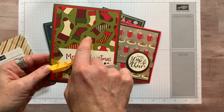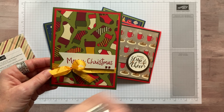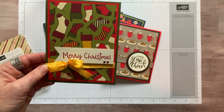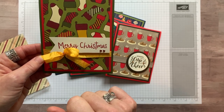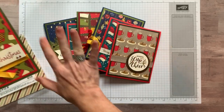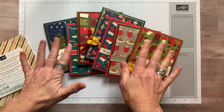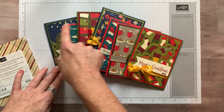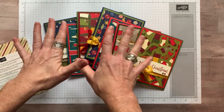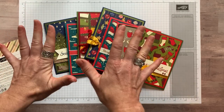For example, on this card I had this piece of Designer Series Paper, and I liked the Poppy Parade and the Mossy Meadow — I thought those worked really well. I also used Crushed Curry Seam Binding Ribbon. I'm going to show you what I used for each of these cards and make one for you. I have seven different cards here, and you get four sheets of each piece of Designer Series Paper. Seven times four, you could make 28 cards — plus I've got one more, so that's 32 cards. Super simple, fun, bright, bold, and beautiful.